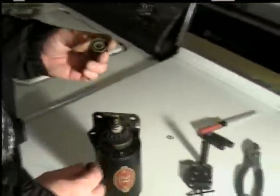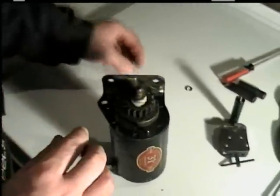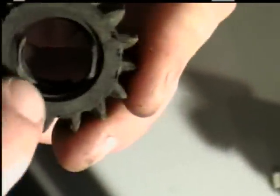Then you take it all off — you've got that piece, and it goes down: spring, and this washer. And there's your gear with the teeth on it. Most of them are marked which side goes down and which side goes up or out — that's the part that faces up. Then you take that part off.